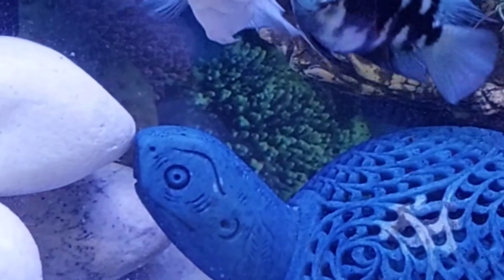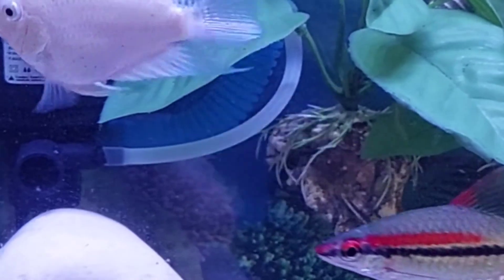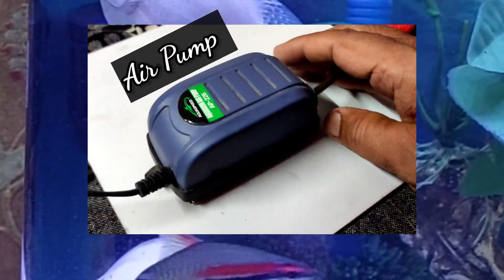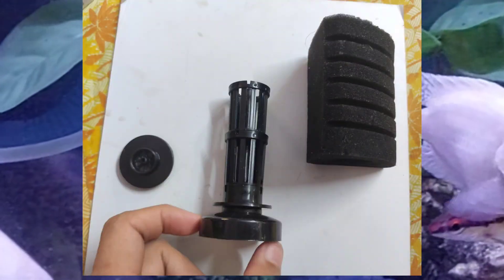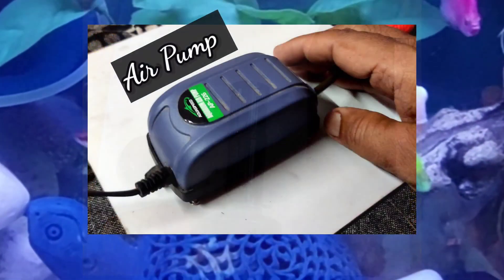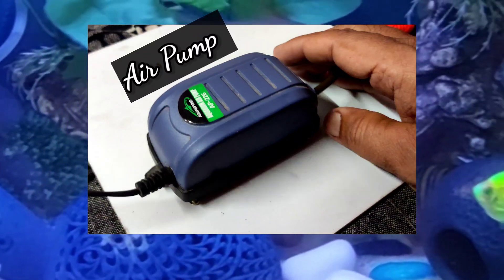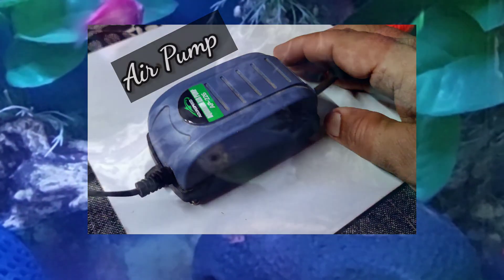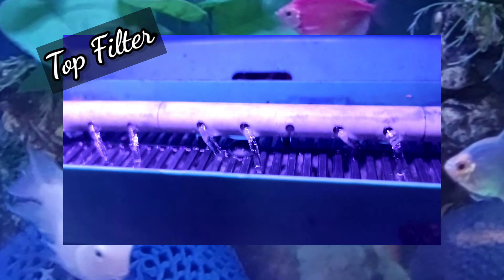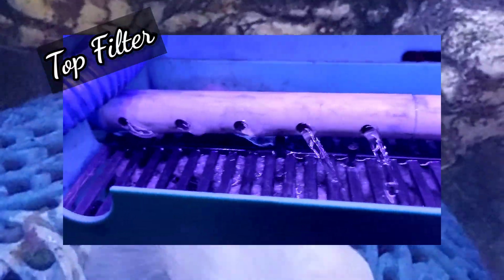Before discussing much on this topic, I would like to quickly rephrase your concepts about air pump and filter. An air pump is a device that provides airflow to the tank system through an air stone. An air pump can also be used to run a sponge filter. An air pump's sole purpose is to provide air to the tank system — it never cleans the tank. On the other hand, the filter primarily, just as its name suggests, does the job of filtering fish waste and other dirt from the aquarium water.